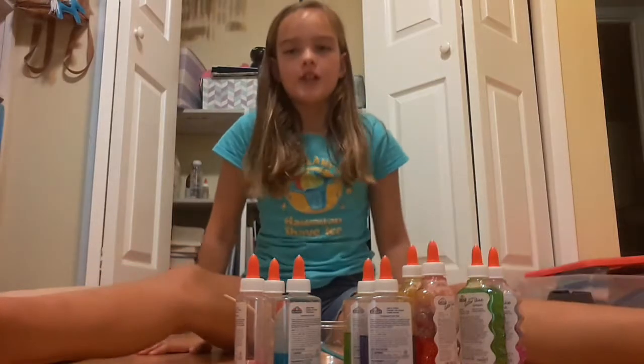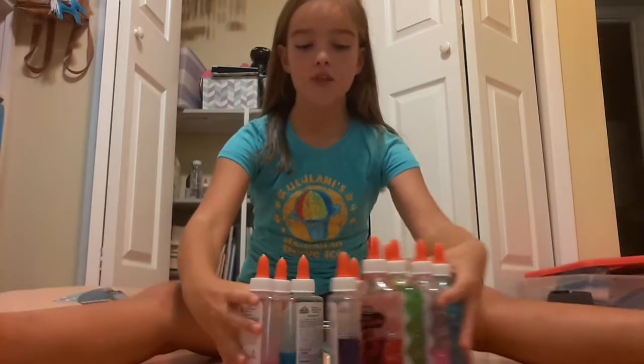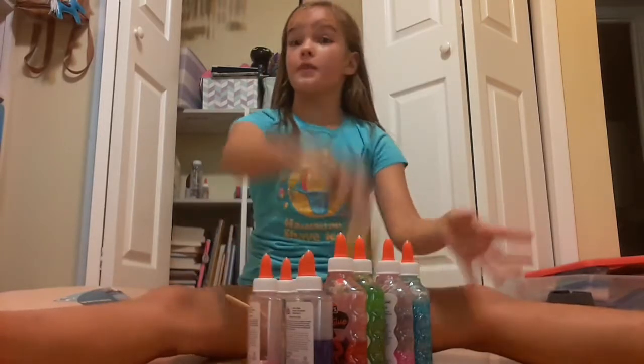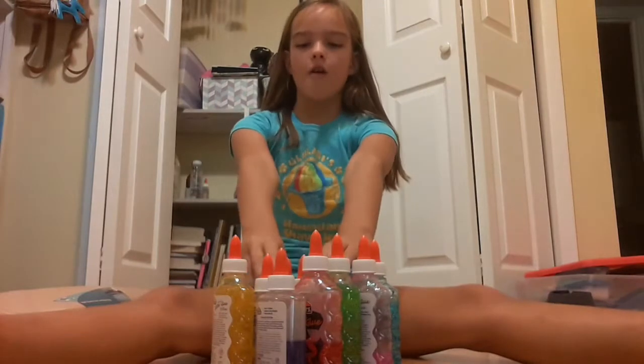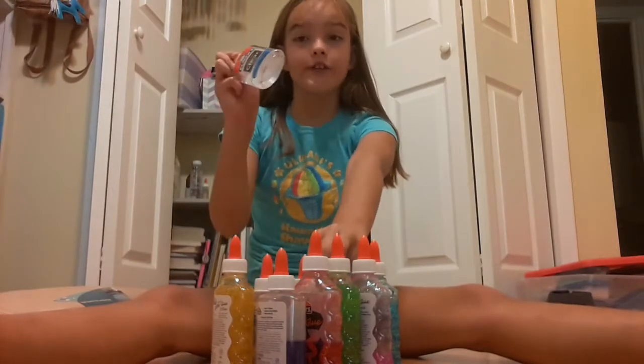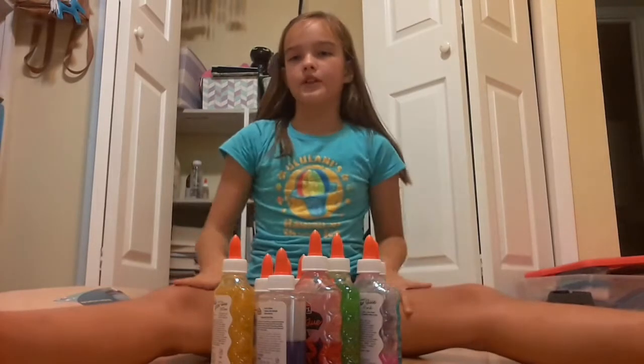My name is Riley and welcome to today's video. I'm going to be doing the three colors of glue slime challenge. Here I have all my glues — it varies from regular clear glue to glitter glue.